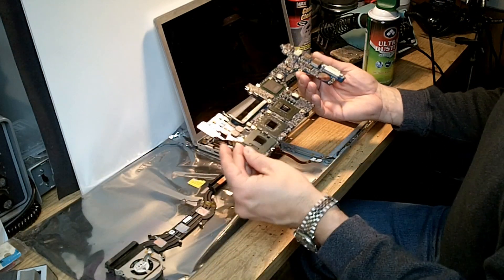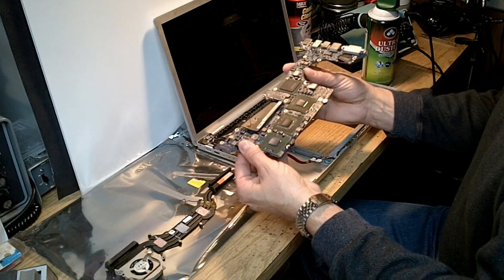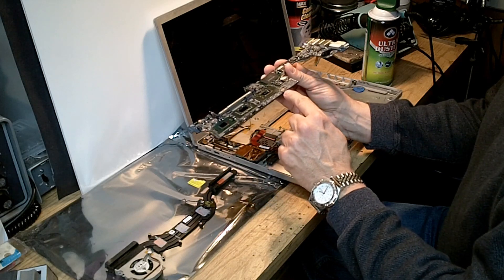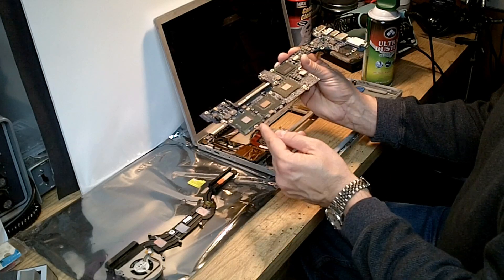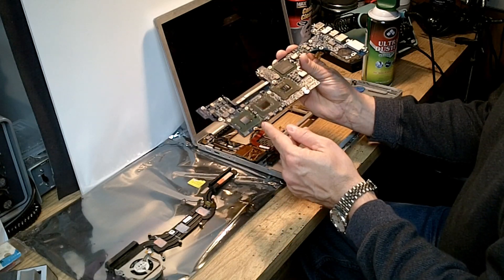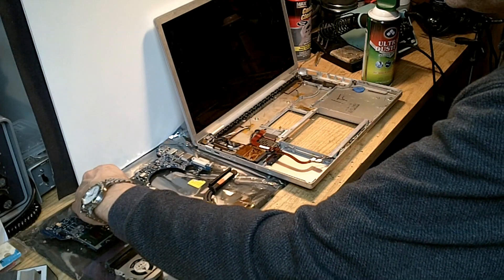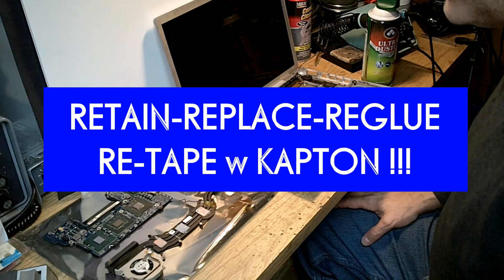One thing I learned: you don't want to bake the board with the small plastic clips still in place — make sure you remove those clips or they could be deformed, making it more difficult to reinstall the board. Also make sure you remove all of the pads and pillows because they will melt and make a mess on that logic board.